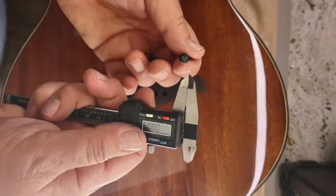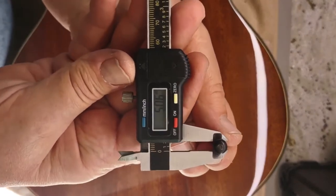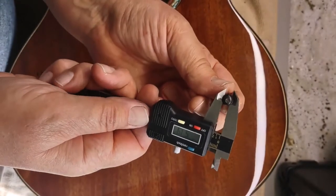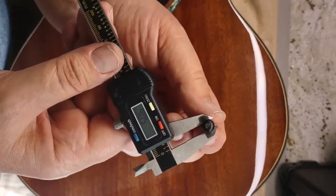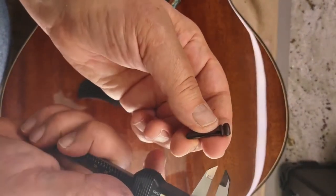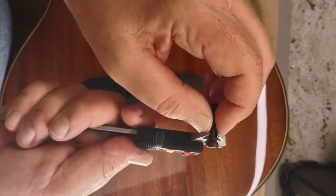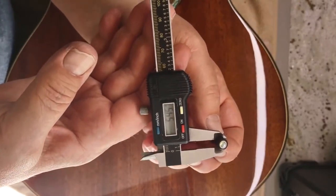On the originals, they are about 5 millimeters — I'm measuring at the very top where it sits. Right at the tip it's about 5.06, so we'll call it 5 millimeters. And these are our rosewood bridge pins — beautiful, with the abalone inlay and the brass. At the top of these, we're at about 5.45, so it's about a half millimeter difference.